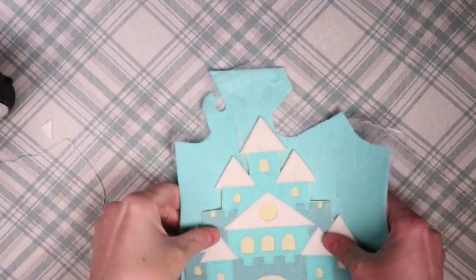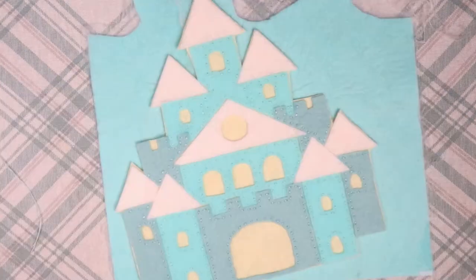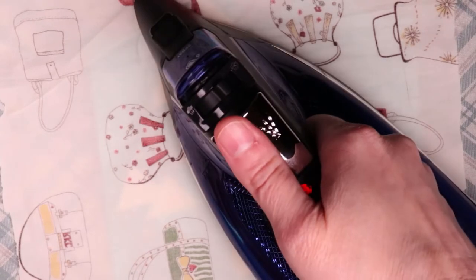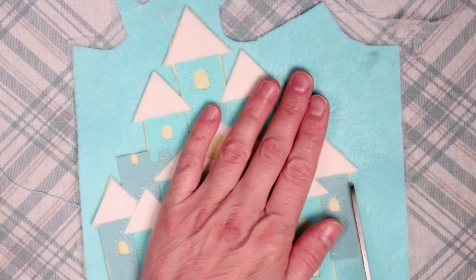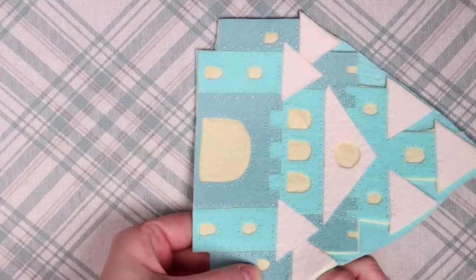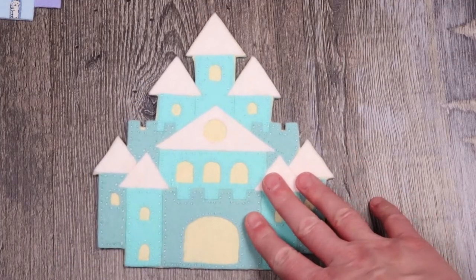The last step was to add a piece of Wonder Under to the back of another piece of felt and iron the castle on top. Then I simply cut out the castle and hand sewed along the edges, and that completed the castle coaster.